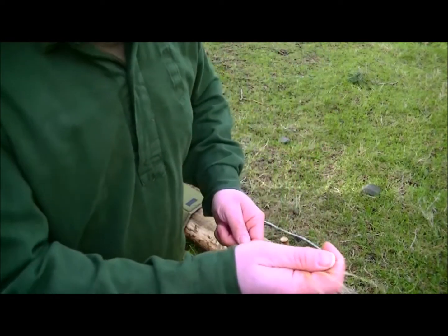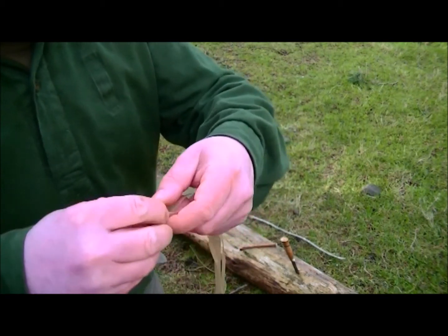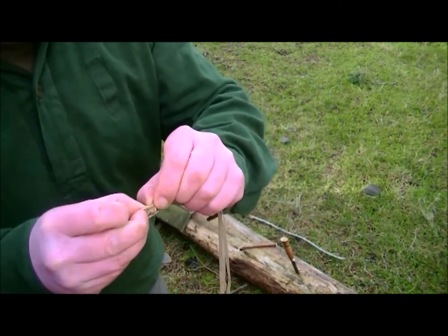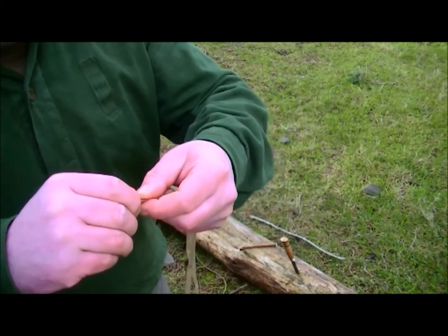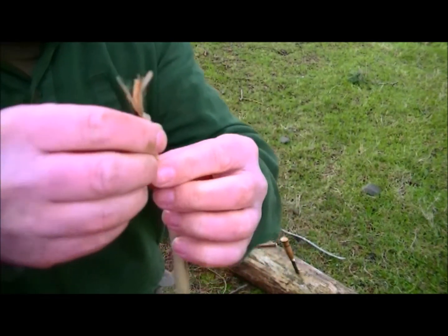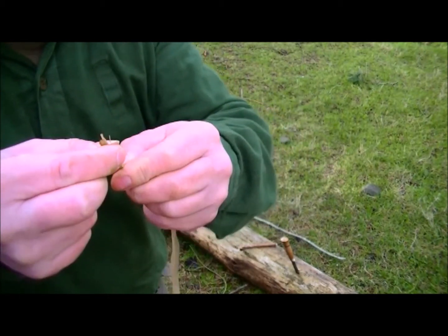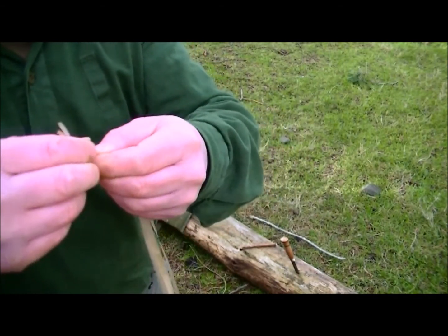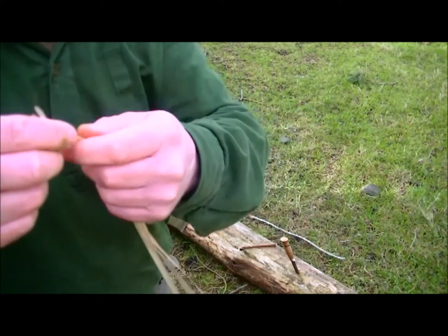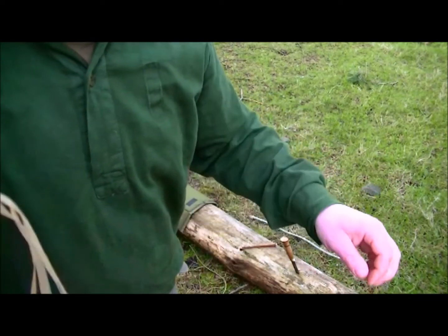What I'm going to do is, at one end of them, just tie an overhand knot with our three strands. The reason I soaked the bark is to make it more manageable to work with than when it's dry.